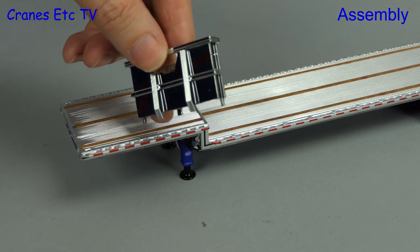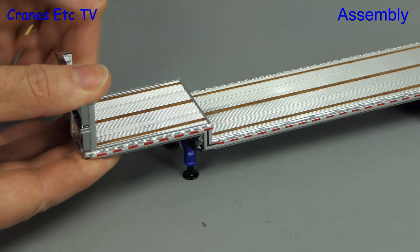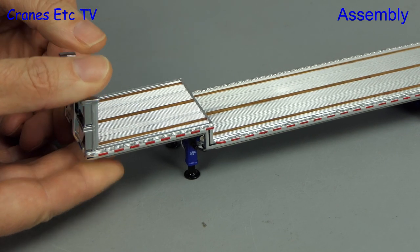On this model, assembly only consists of fitting the headboard at the front of the trailer. Locate it and push it into place.